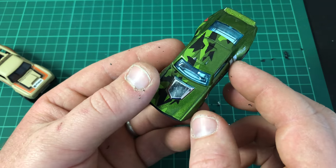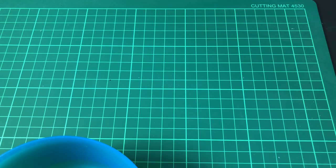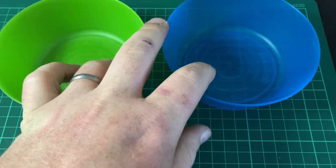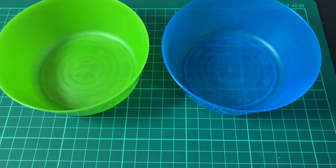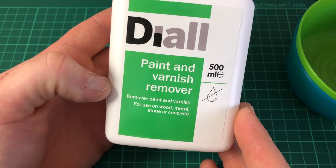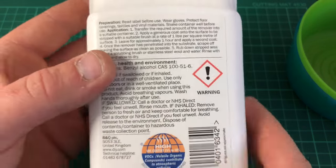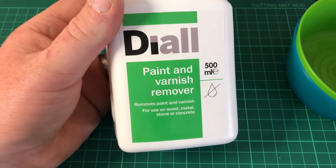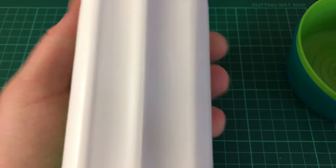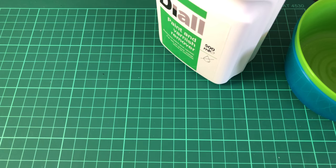The next step in stripping your Hot Wheels car - you need some plastic bowls or any container. I've got a paint and varnish remover from my local hardware store. I have heard of using Dettol, but this works pretty well. It has a few warnings on the back, so I always wear a vinyl glove when using it. You'll also need a rubbish paintbrush.